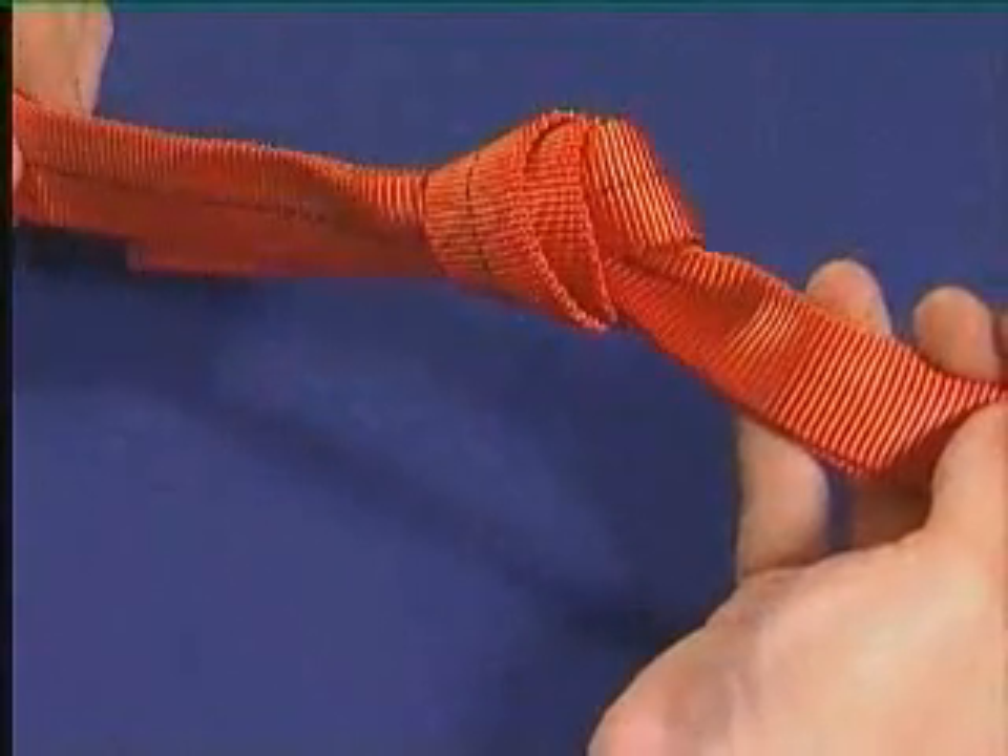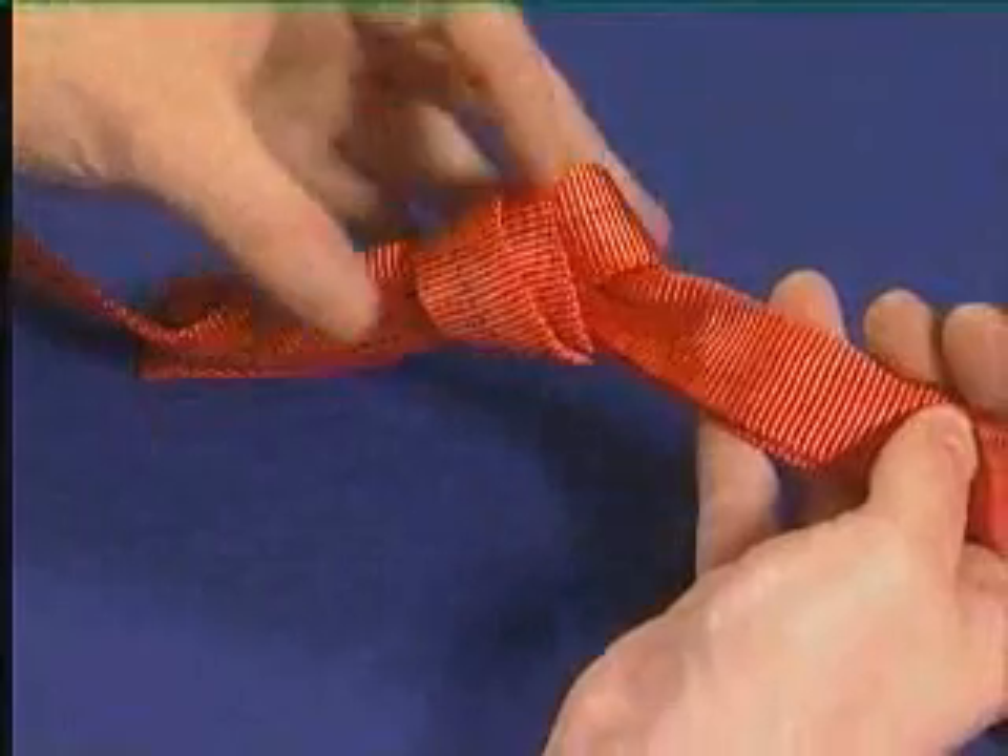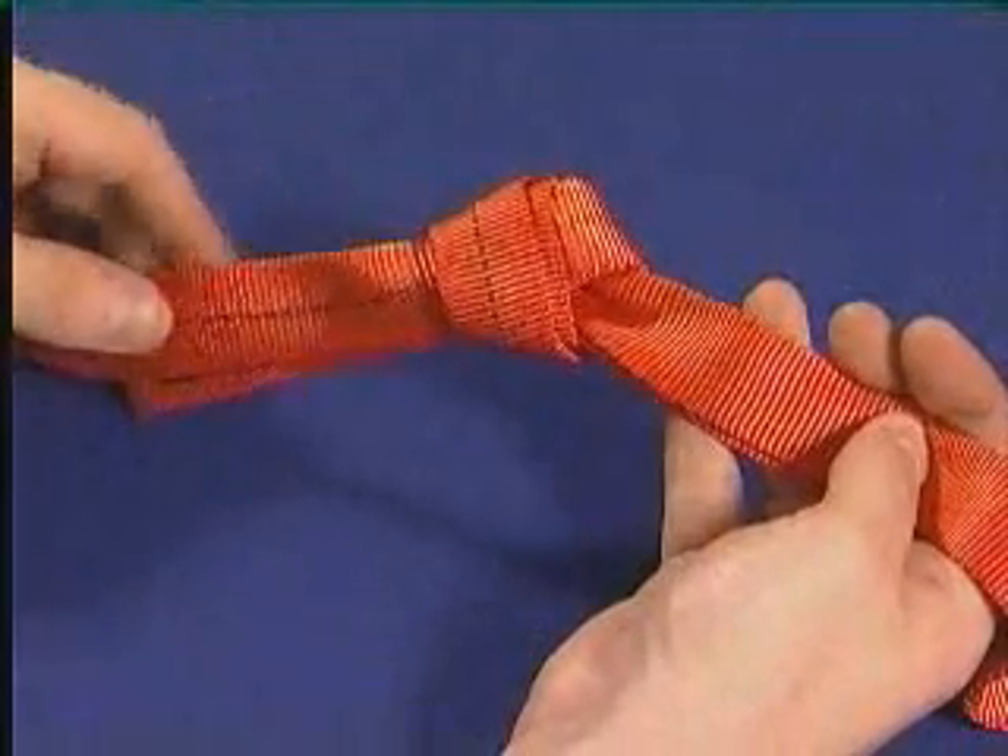Ensure that the knot is formed and not twisted. The other side is an actual knot.